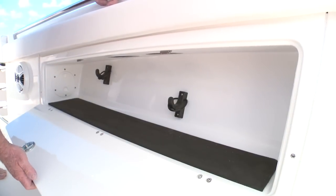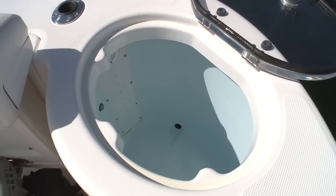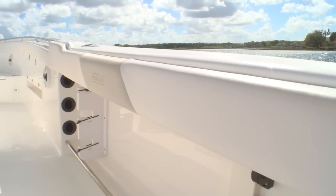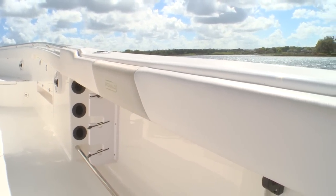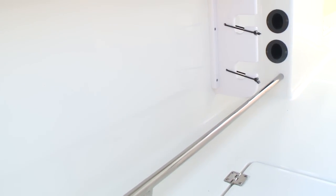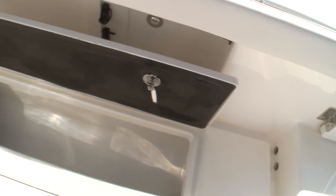For secure storage there are locking rod compartments on either side of the console. On the port side at the transom you've got another live well to keep your bait fresh and lively. Combing pads surround the cockpit to make it more comfortable to fight fish, and tow rails beneath the comings give secure footing when you're leaning out to wire or gaff your fish. For your larger fish, you can slide them right in through the tuna door into the starboard or the port side fish locker below.